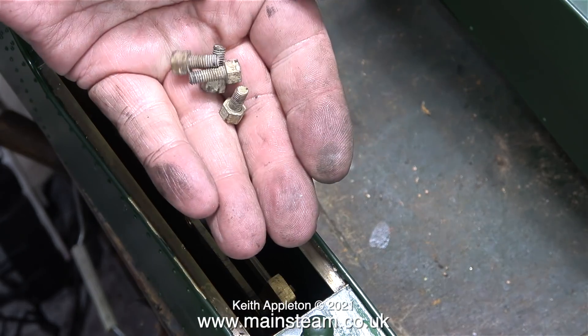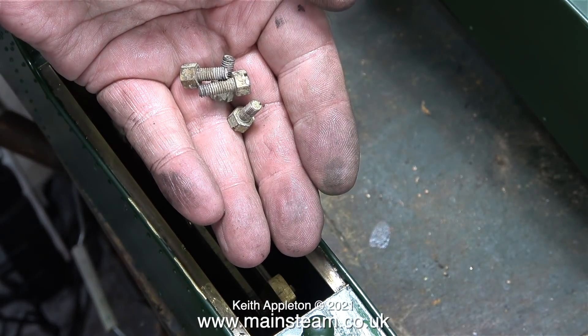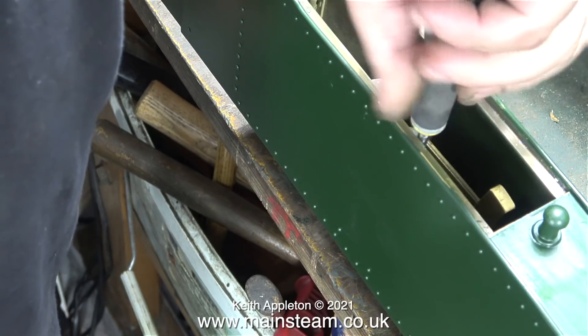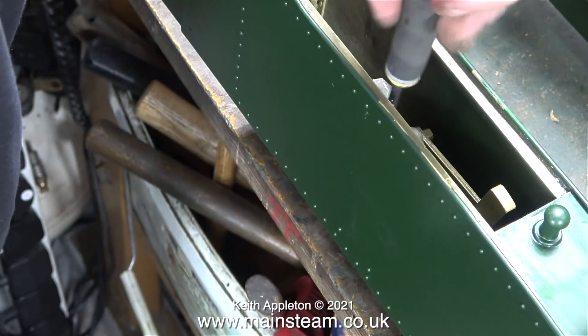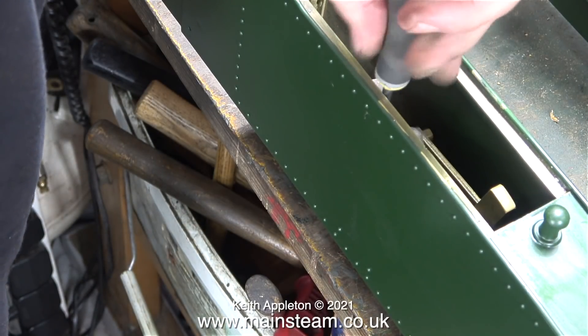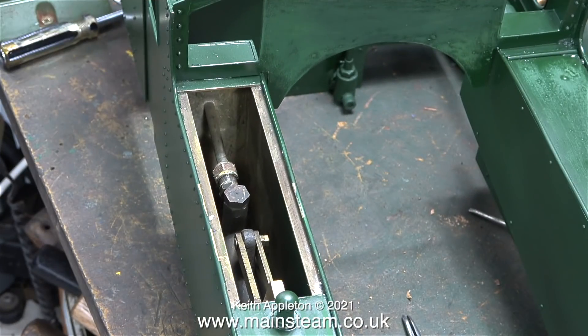Bolting the pump back into the tank was also fiddly using these four individually made brass bolts. Luckily I found a screwdriver that was a perfect fit in the slots, a little bit on the tight side. One at a time I wedged the screwdriver in a slot in the required bolt and one by one I bolted the pump onto the bracket.